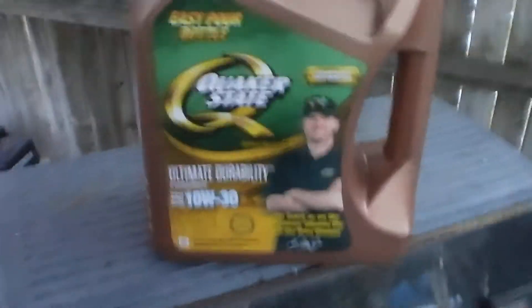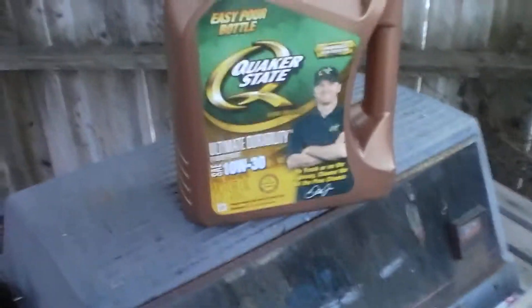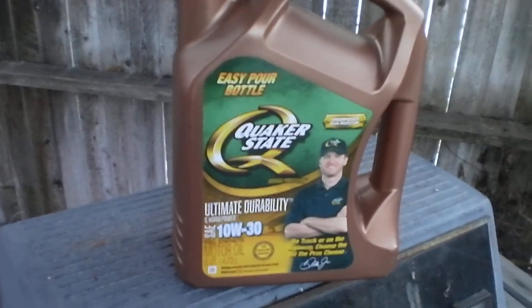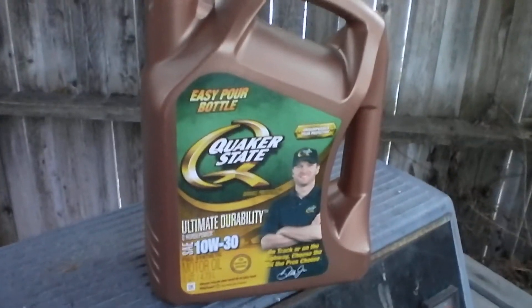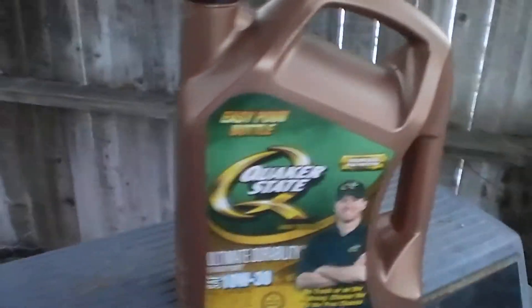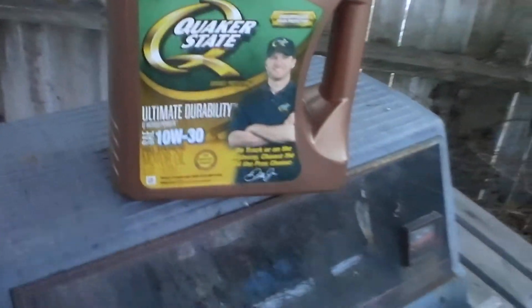We're going to put some Quaker State full synthetic oil in it. Honestly, I don't like Quaker State — it's definitely not my favorite. The only reason I have it is because my mom got the wrong brand. This is the last of it that we put in our Subaru, and it just doesn't sound good in the mornings when you start it up — you can hear the valves knocking.